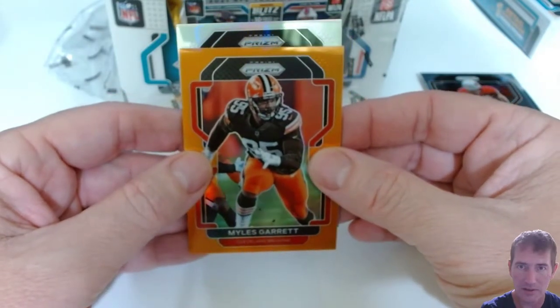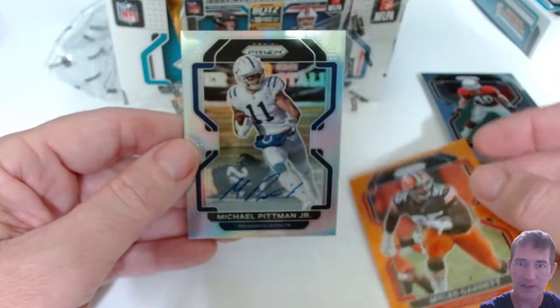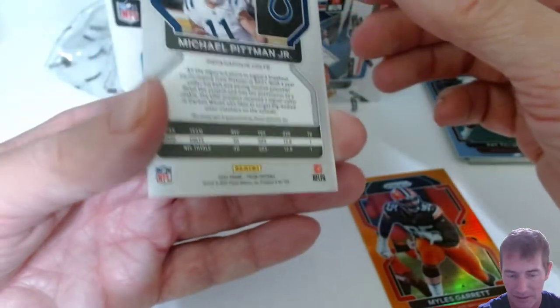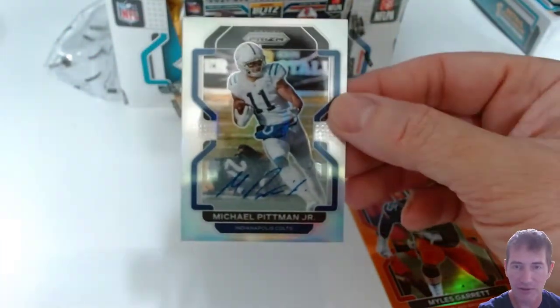We got our first silver — and it's Michael Pitman. That's our auto. I went four packs back and pulled the auto right there. Good show — I guess there's no method to their madness. So we got a Michael Pitman as our first auto.